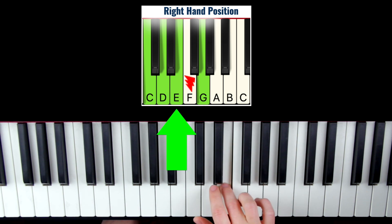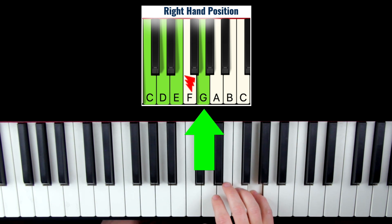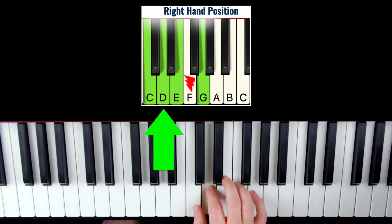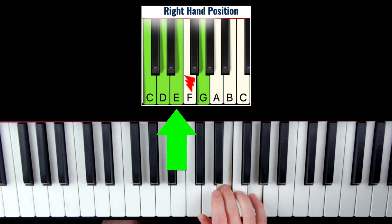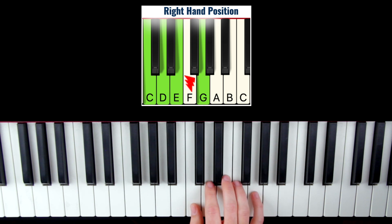So G, E, D, C — G, E, D, C. And as you practice this and gradually speed it up, it's going to sound like this.